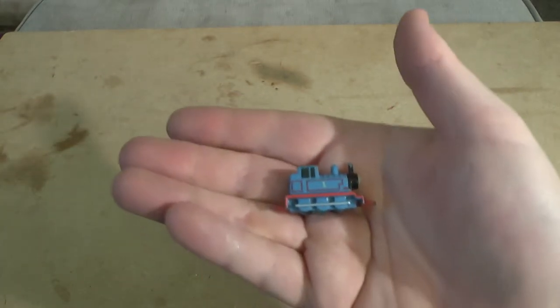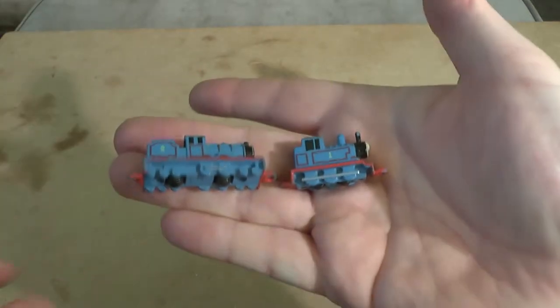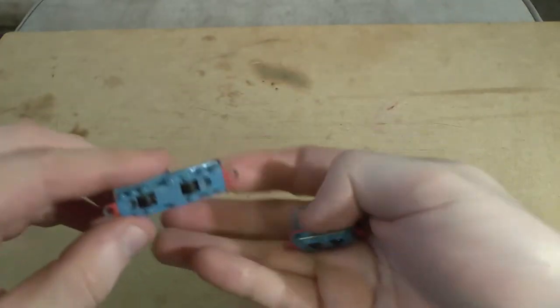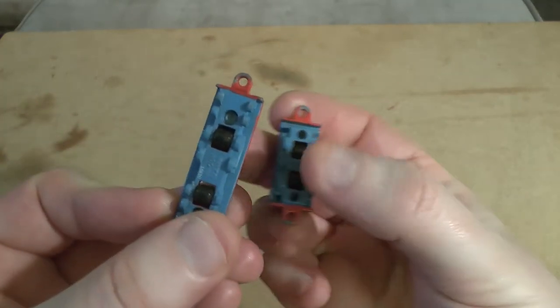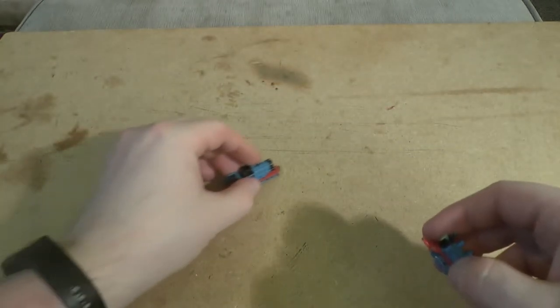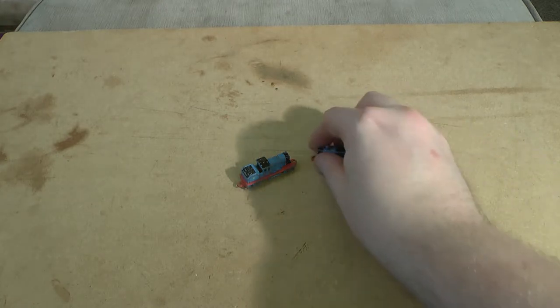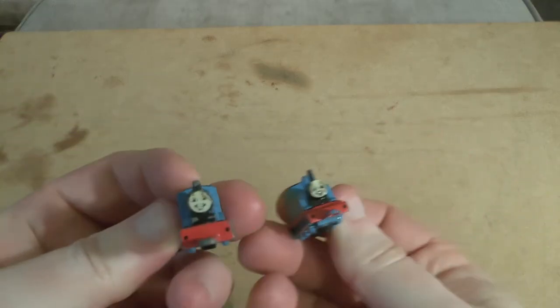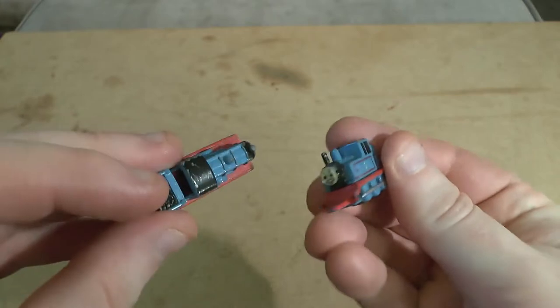Just to the left of me I also have Edward, who is equally very small. He's actually slightly bigger. They all run on these roller systems and they do work quite well. You've got Edward, you've got Thomas — you can kind of see where this is going. Let's put those down to the side.